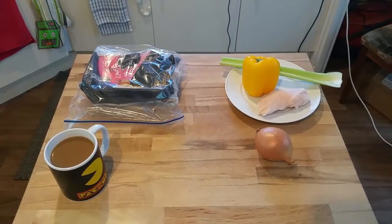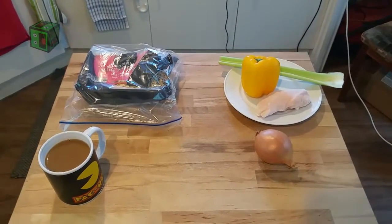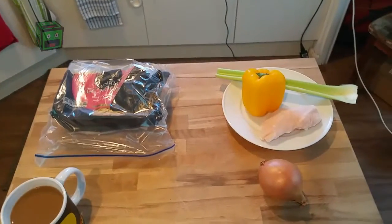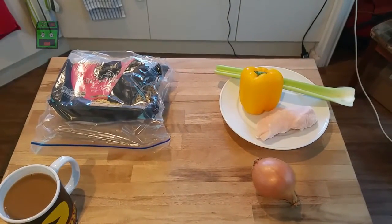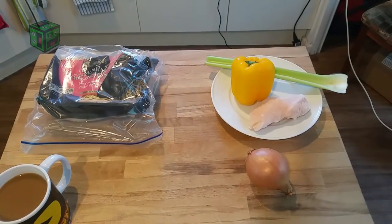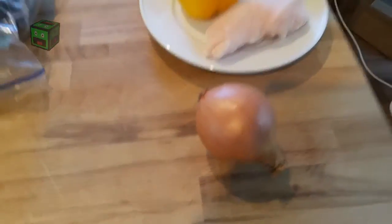Welcome to another bad food blog — sorry, I accidentally put the dishwasher on, so that's the noise you can hear in the background. What we're going to be doing is homemade chicken noodle — more like a stir-fry noodle with celery, a yellow pepper (could be green or red, wouldn't make any difference to the flavor), and onion.